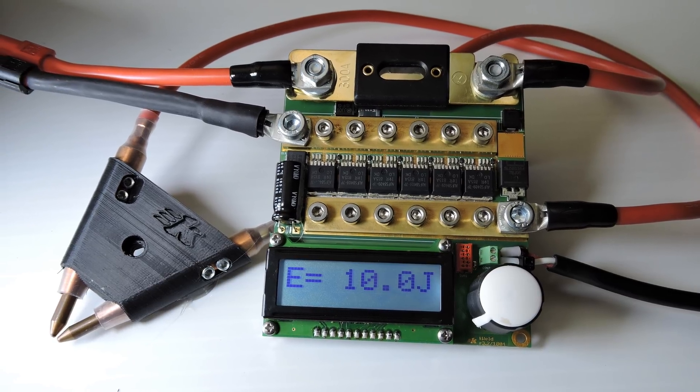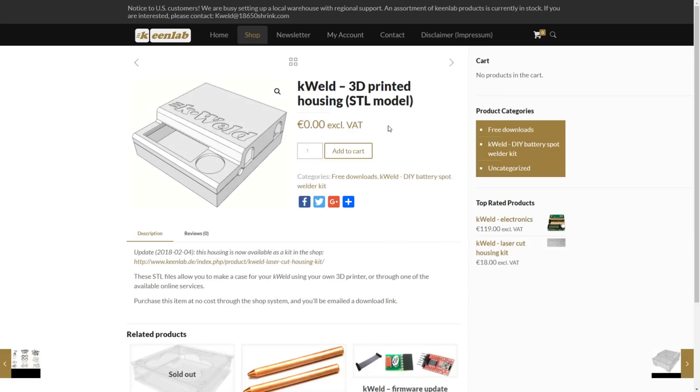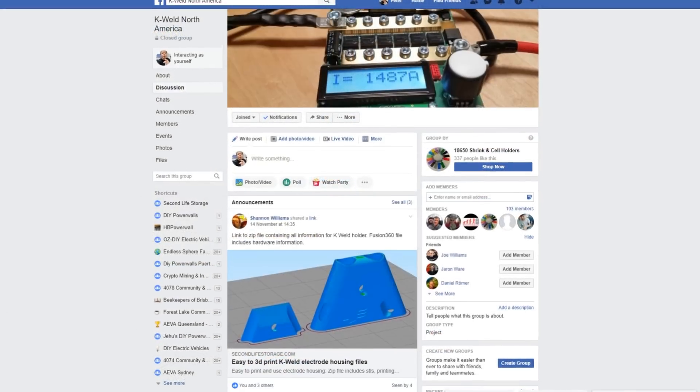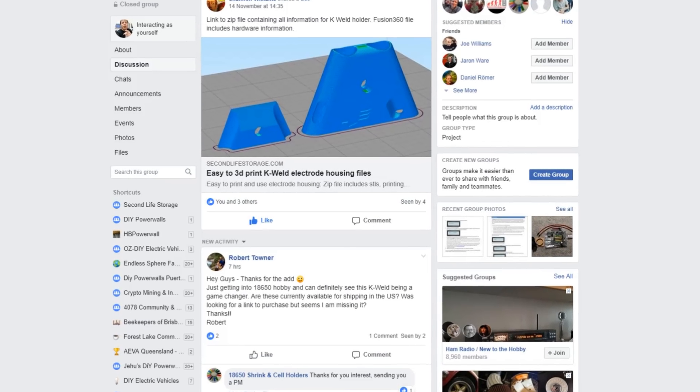Hey tubers! The K-Weld Spot Welder comes with free STL files to print the housing, and Shannon has kindly released his version of the probe holders. Let's run through the basics on how I printed them and where to get the STLs from.